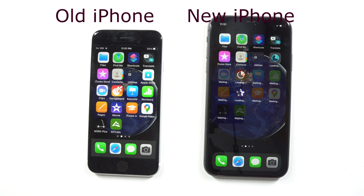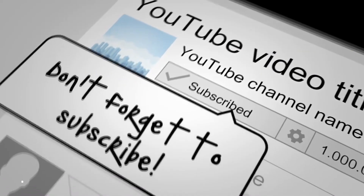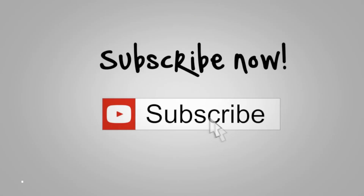Now if you find this tutorial to be helpful, make sure to like this video and subscribe to my channel. That way you'll be able to see the latest iPhone hacks and tech reviews. Let's get to it.